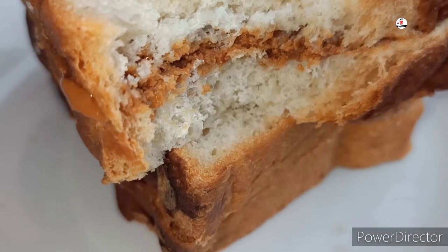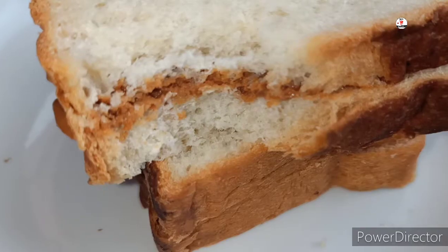Hello friends! Welcome to MS Kitchen! What are we going to talk about? Peanut butter.